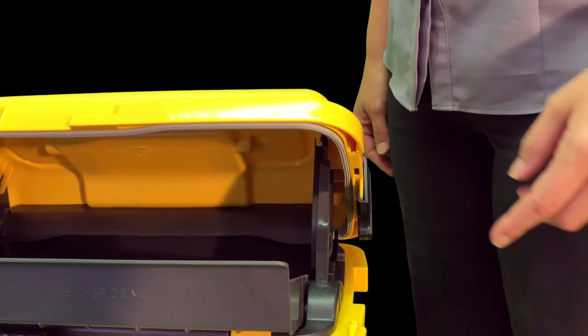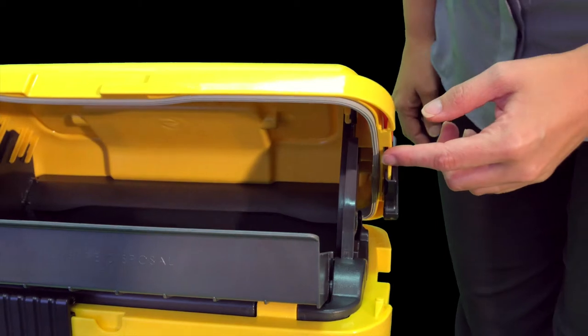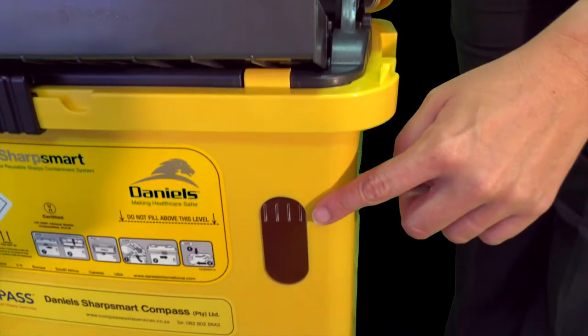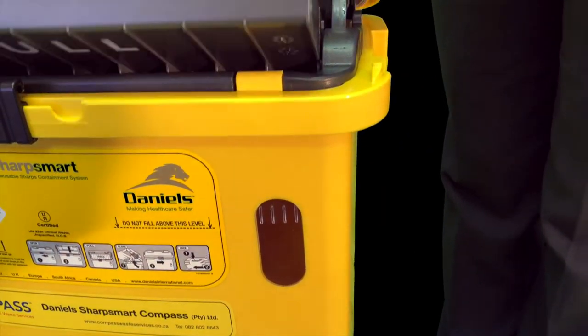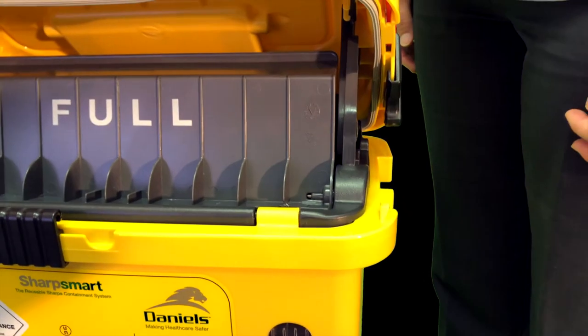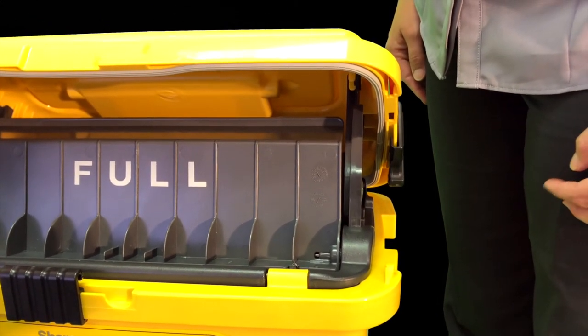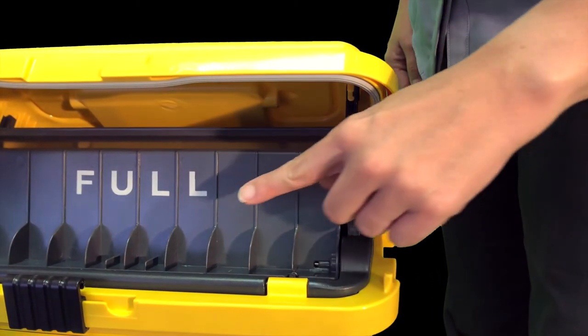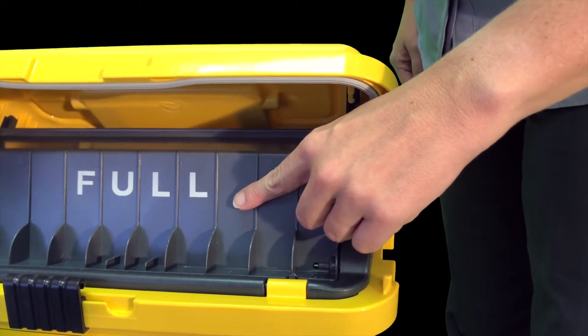Permanent closure. 1. The container has a liquid seal that ensures no leakage during transportation. 2. The clear view window identifies the full level of sharps within the container. 3. The tray will turn vertical once a container has reached maximum capacity and will remain locked in this position. 4. The word FULL underneath the tray will now be permanently visible.